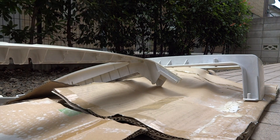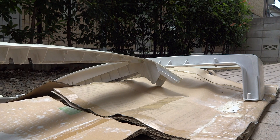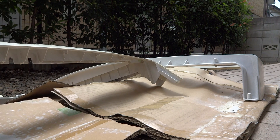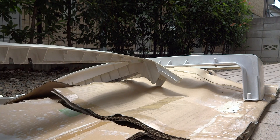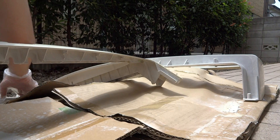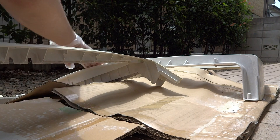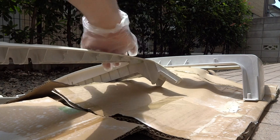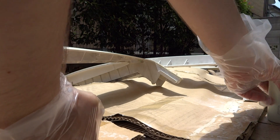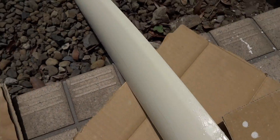Essentially what this should be similar to is Retr0bright, but we'll give it a shot here nonetheless. It's got a nice pleasant smell to it — kind of interesting. As you guys can see, it's applied on there with a nice shiny coat going on. The sun's peeking out from time to time, so hopefully that'll help out quite a bit.